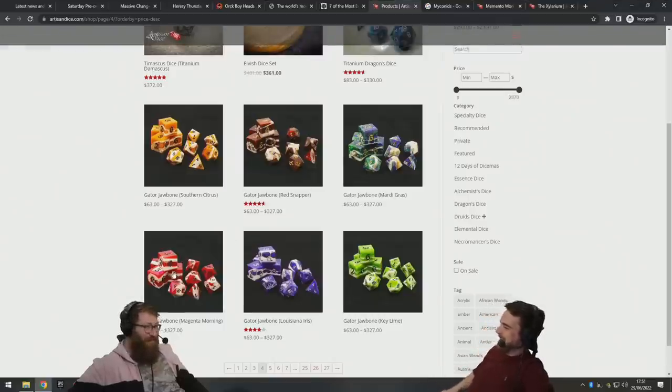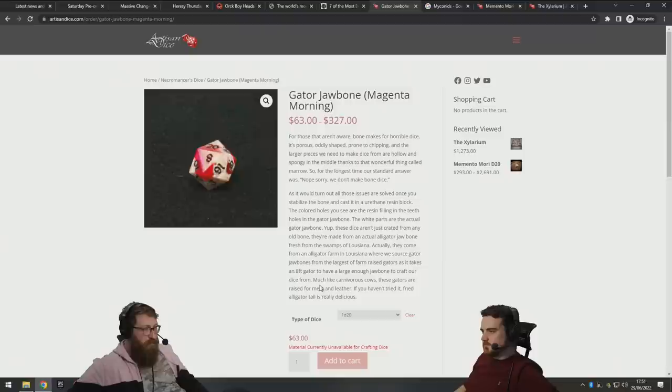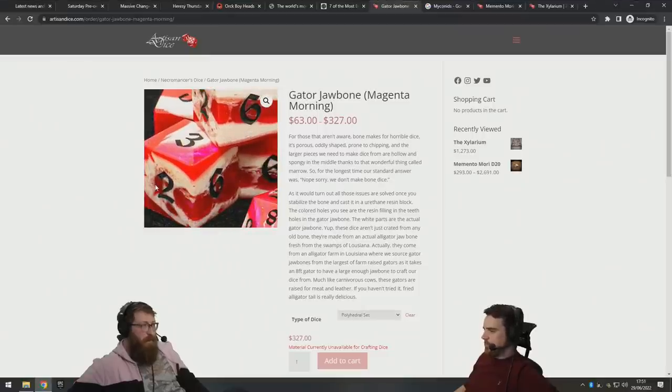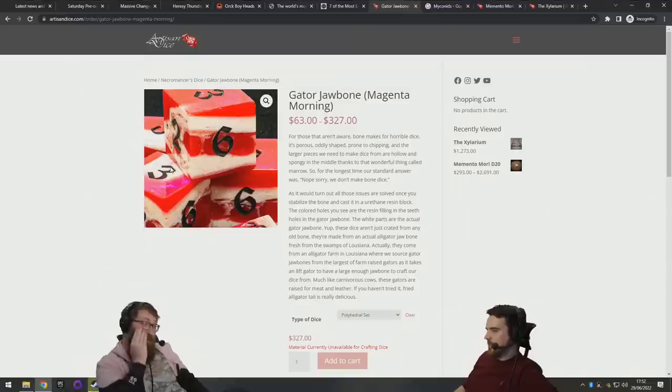Oh, this one looks nice — gator jawbone. But why is it red? For those who aren't aware, bone makes for horrible dice: it's porous, oddly shaped, prone to chipping, and the large pieces needed are hollow and spongy in the middle due to the marrow. For the longest time they'd say no to bone dice — but it turns out if you just cover it in resin it's fine. Basically resin dice with a bit of bone inside. They come from an alligator farm. The white bit is the bone and the red bit is the resin — they slather a jawbone in resin and carve it into a dice shape.